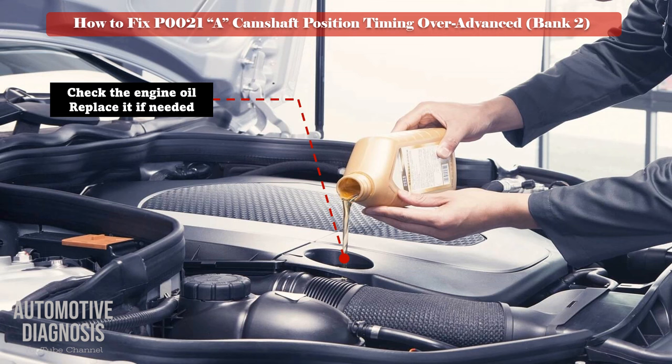Engine oil. As variable valve timing works with the engine oil, you must check when the last engine oil change was, check the oil level and quality, and replace it if needed.